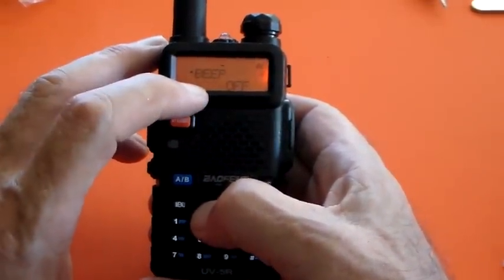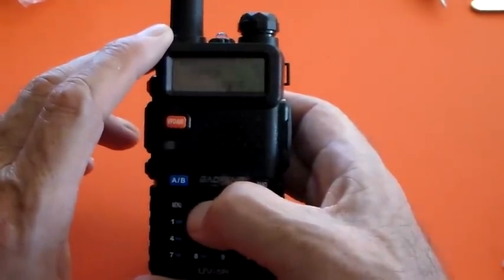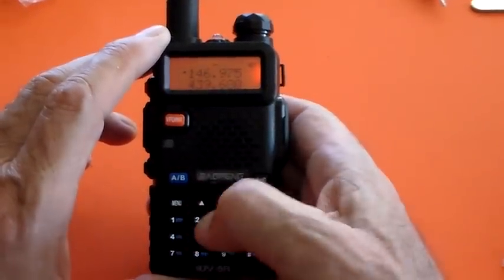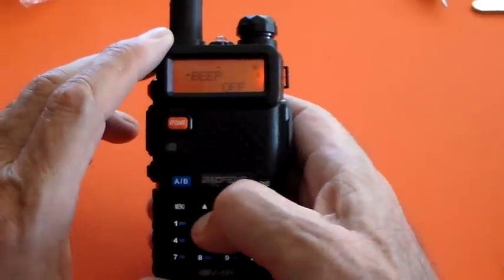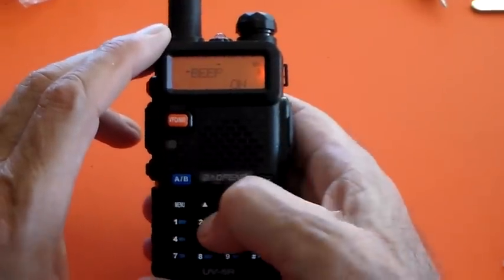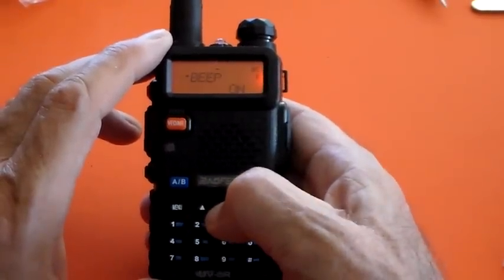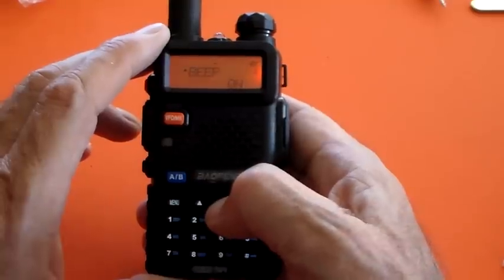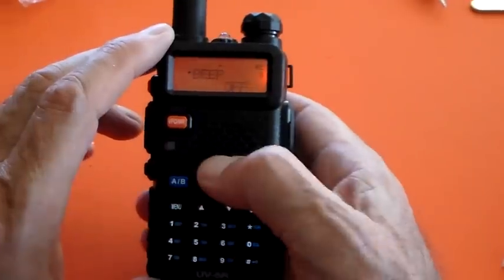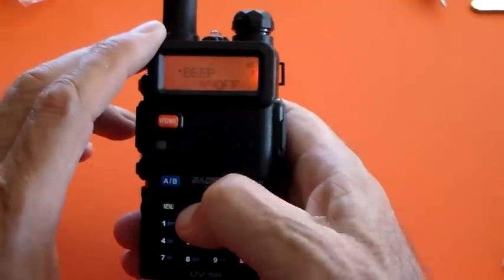I've got beep off because I don't want the button beep. That's not the Roger beep — it's just the beep you get every time you press a button. Let me demonstrate: I'll turn it on by pressing menu, selecting on, and entering it. Now every time I press a button I get that beep. I think that's quite annoying, so I'm going to turn it back off again so the buttons are quiet.